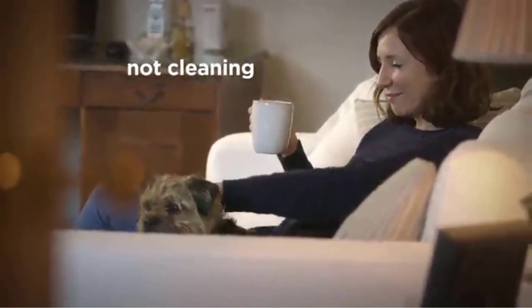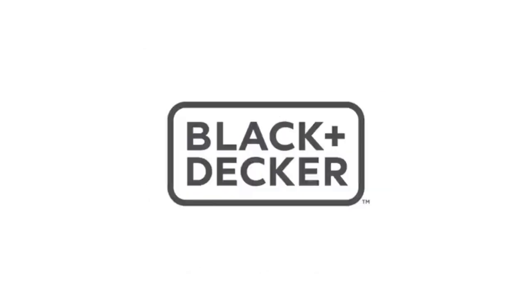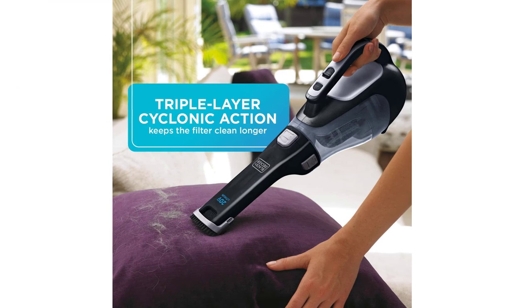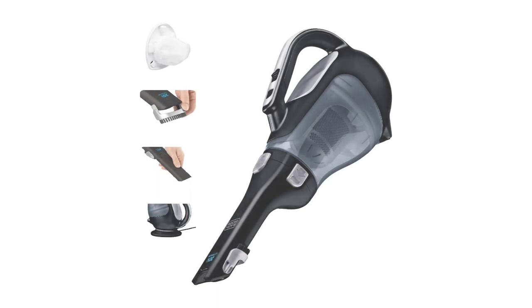One of the main advantages of a hand vacuum is its versatility. It can be used to clean a wide range of surfaces, including carpets, hardwood floors, stairs, car interiors, and even pet hair. Many models come with a variety of attachments, such as crevice tools, dusting brushes, and upholstery tools, which allow users to tackle different cleaning tasks with ease.